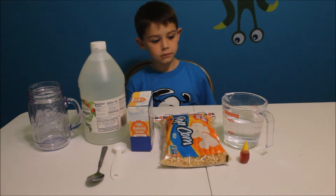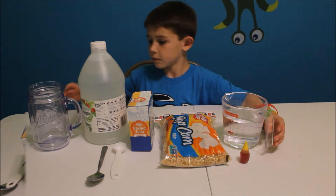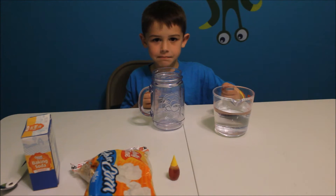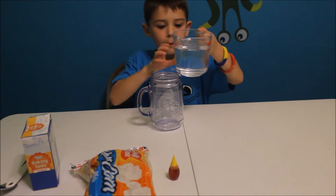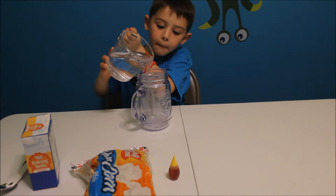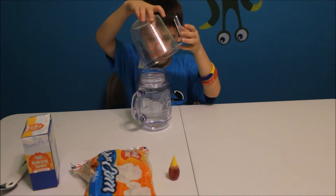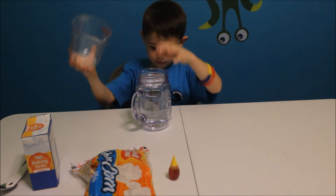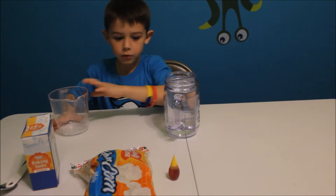So first what you're going to do is fill your jar with water and add a couple drops of food coloring. So first you're going to fill your jar with water. Then you're going to add a couple drops of food coloring.